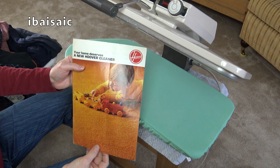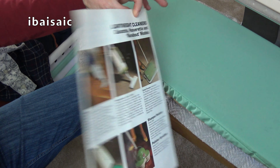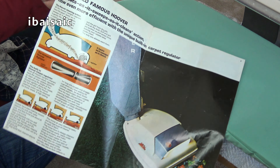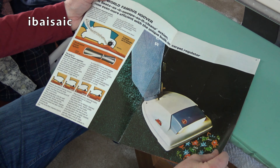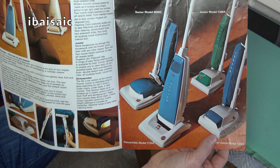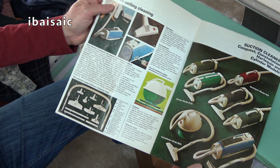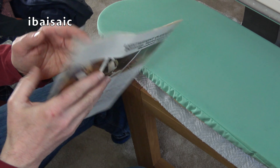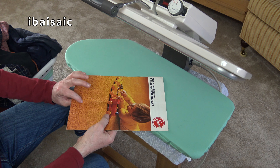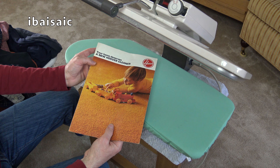When I used to get things that were a bit creased, like this vintage Hoover leaflet - which is probably actually from the 70s - I've had this a while and I just put it in here because it was a little bit creased. It still is. I just put things in here without turning it on. I could use a very low setting to get the crease out a bit more, but I'm not going to risk it with something like that.